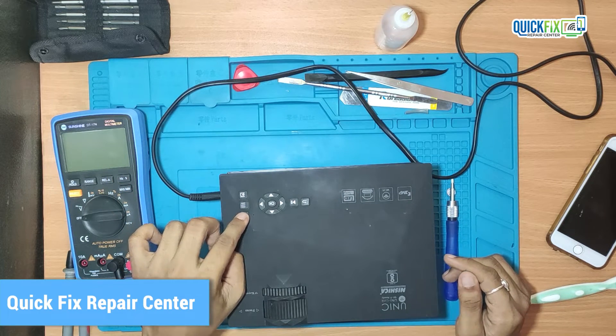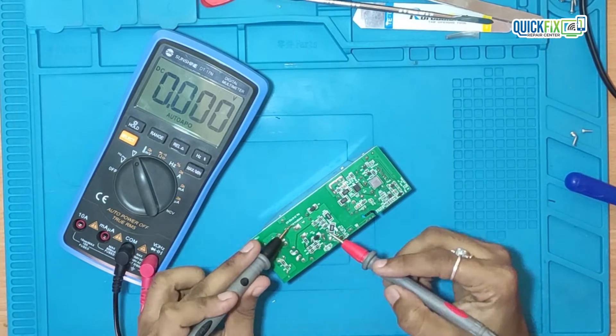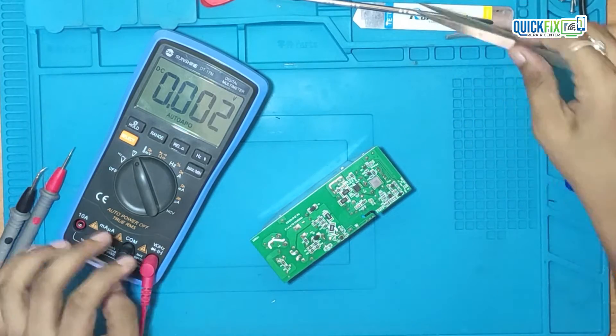So I will disassemble the projector quickly. Here I am trying to measure the voltage across the large capacitor, because it holds a large charge and otherwise it will shock. Now I am discharging this capacitor.